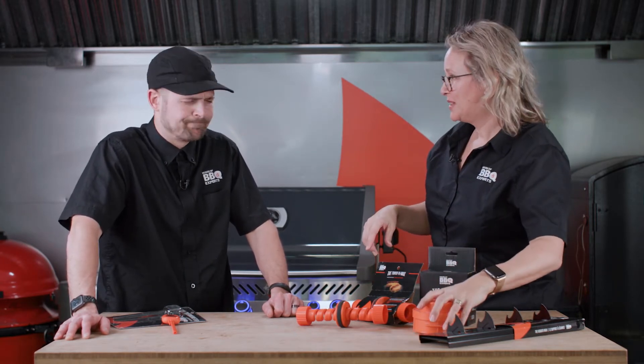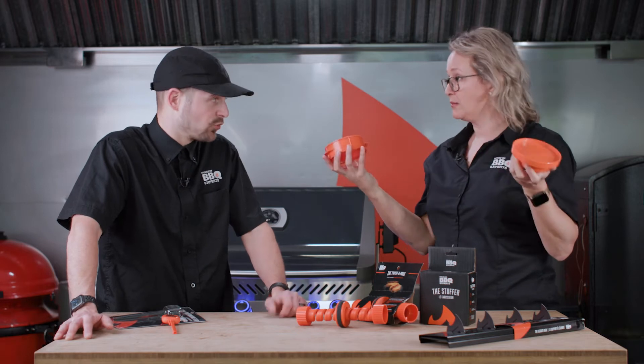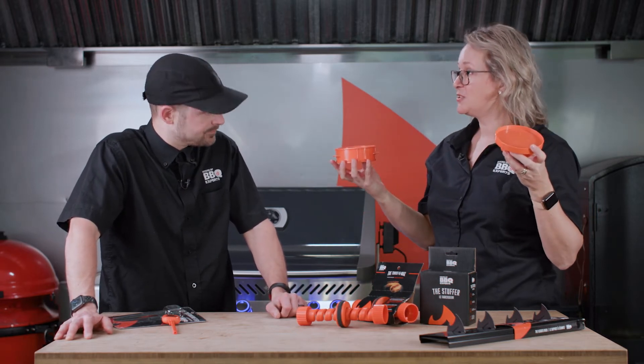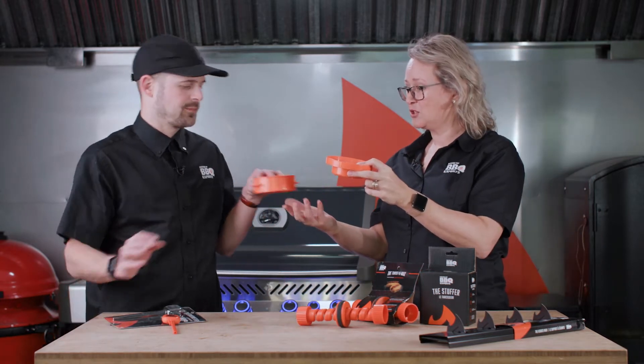Now the stuffer. Someone looking at this could say, what am I doing with this? Am I going to mold some tartare? Yeah, you can do that. But the real use of this accessory is to stuff your burgers. And if you can just do a quick ten-second demo of what you do with this — create the magic.